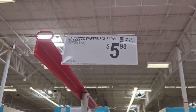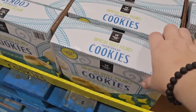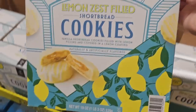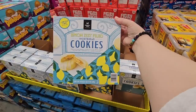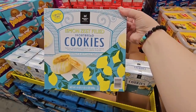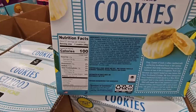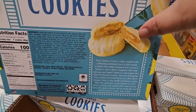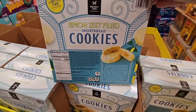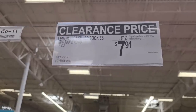It's just a fun little sweet snack — $5.98 for that whole package. Now these cookies look really interesting — lemon zest shortbread cookies. These look really tasty and are here for a limited time. There weren't too many left. $7.91 and they're already on clearance — perfect for a little tea party.